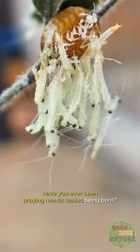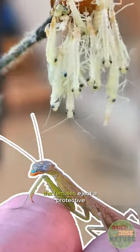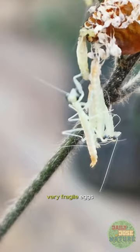Have you ever seen praying mantis babies being born? They hatch from this ootheca, which is a very cool word for an egg sack basically. The females eject a protective styrofoam-like substance from their abdomen that she uses to put around her otherwise very fragile eggs.